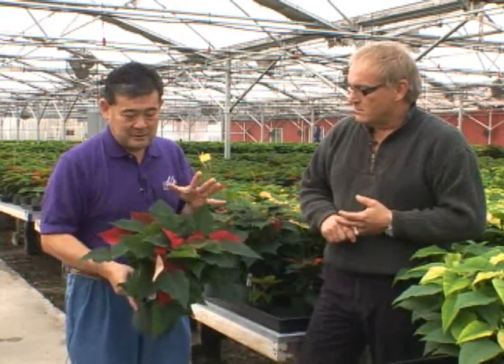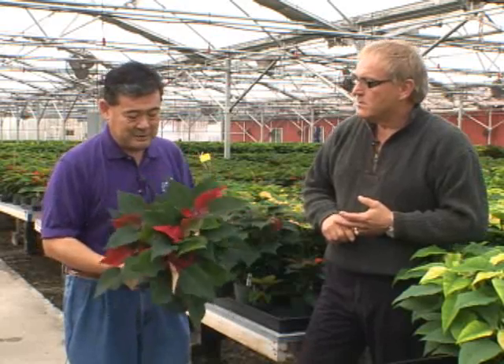They're a living plant so they need light, and the more light you can give them the better. Remember they're coming from a greenhouse, so putting them in a bathroom without any windows is not going to do it. You need to keep them near a window. They also like about 65 degrees, so if the thermostat shuts off during the day and they get too cold, that's a problem.